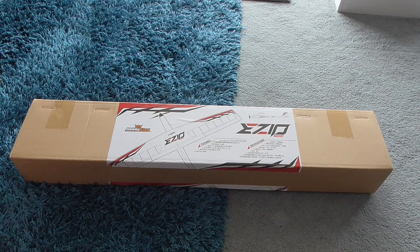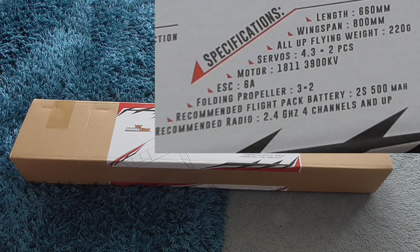This glider has a wingspan of 800 millimeters, a 3900 kV electric motor, and it is built of balsa and ply. The rest of the specs are on the side of the screen.